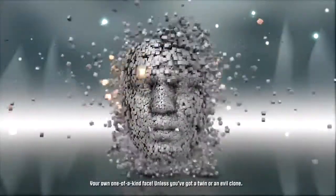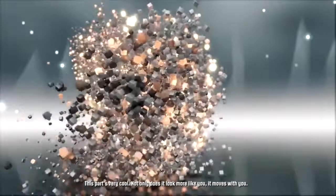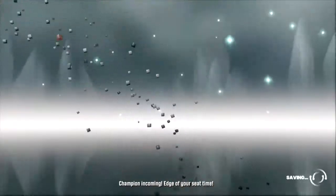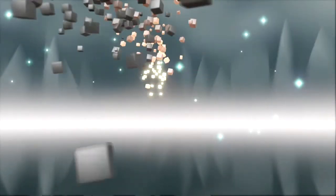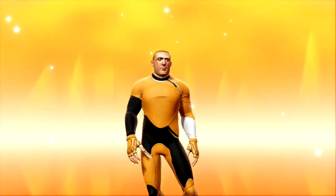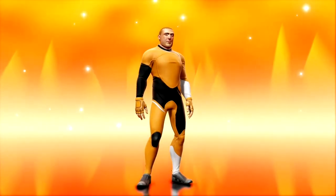Your own one-of-a-kind face — unless you've got a twin or an evil clone. This part's very cool: not only does it look more like you, it moves with you. Pull a few faces, work those muscles, check out how it responds. When you're ready, take a step back and we'll fire up the old magic again. Okay, champion incoming — edge of your seat time. Pretty sure this one will be amazing. Absolutely looking the part — superb. Ready to make your mark.